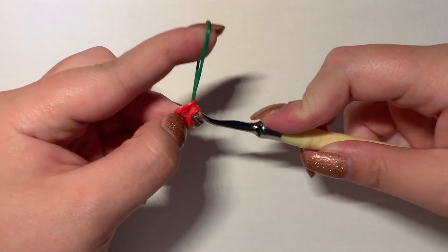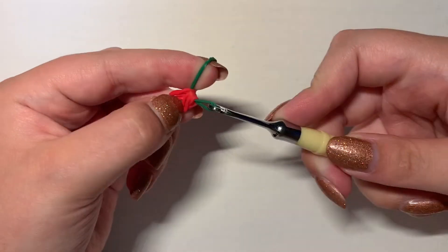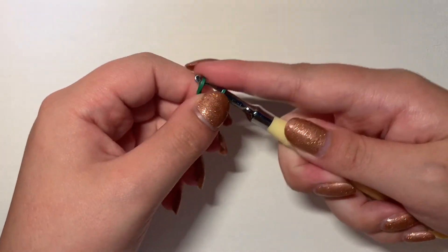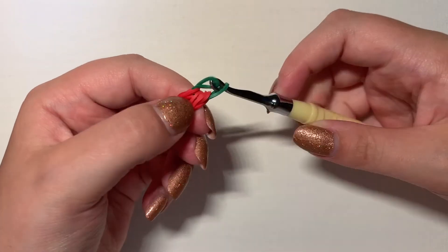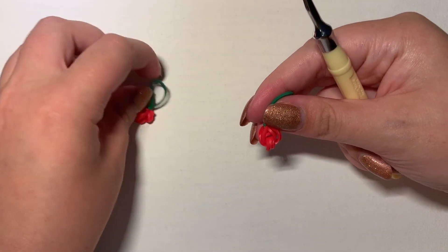I'm having a little bit of trouble — that's okay. Make sure you don't grab on to any of those bands there. And then you're going to make another slip knot, like so. And you have your two cherries.